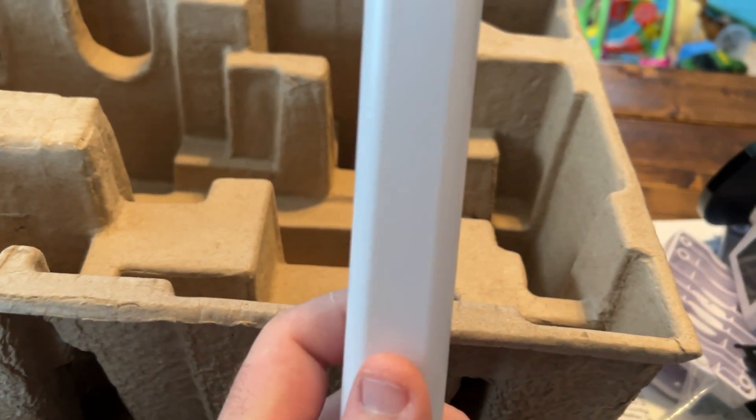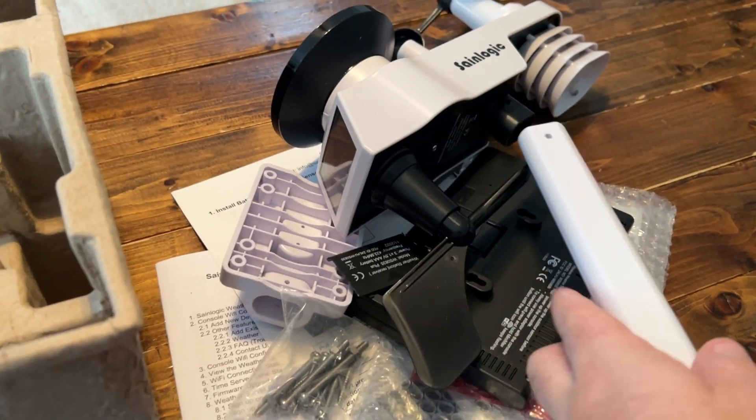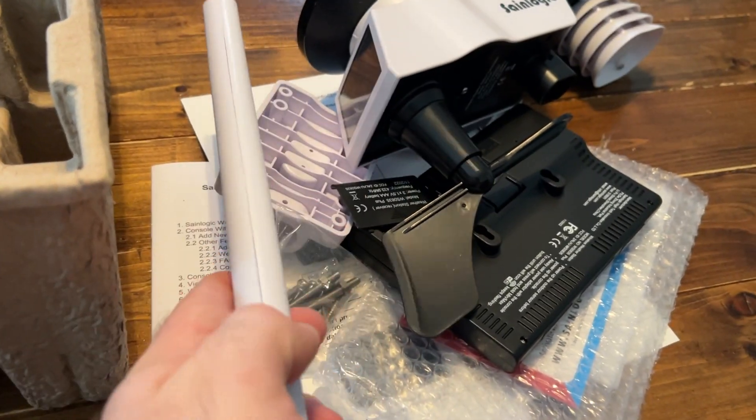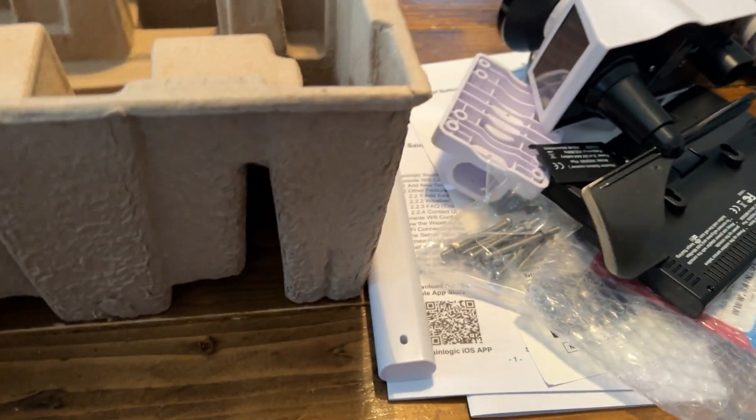There's some kind of little pole in here. I'm not exactly sure how you would use this — this may just be so you can hook it onto your other pole and adapt to fit into it. Then you'd use the bracket they gave you to hook it onto something. I'll probably use like a T-post, metal and strong.